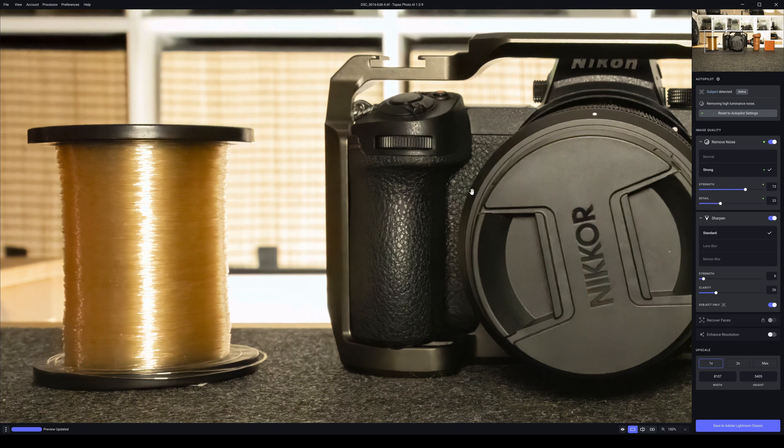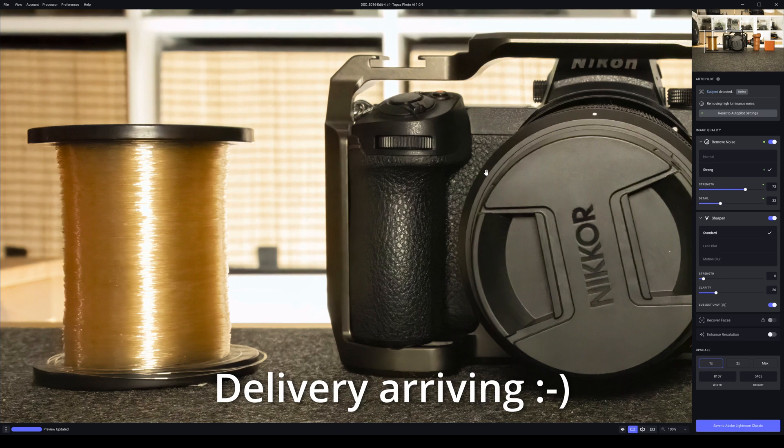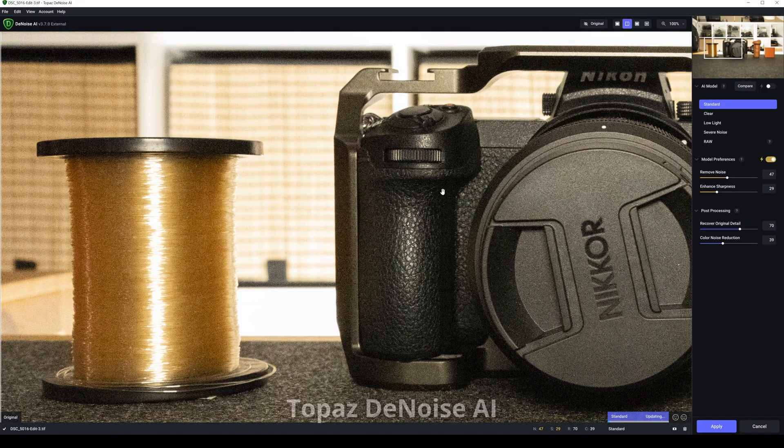This is our end result in Topaz Photo AI. We're going to pop over to Topaz DeNoise AI now. Here we have the same photograph in Topaz DeNoise AI — I'm zoomed into the same spot. It's on standard, everything's on automatic, so I'm going to see how that goes.